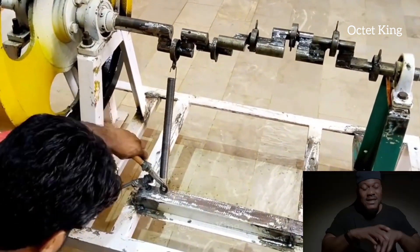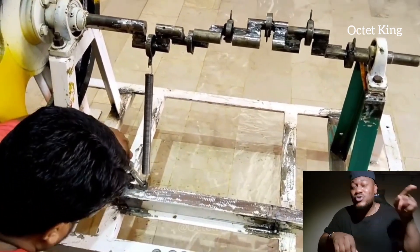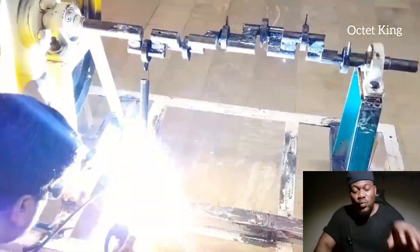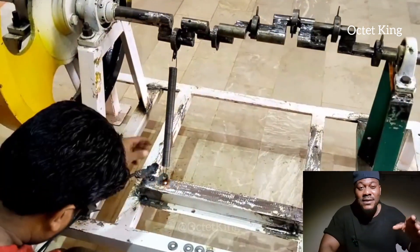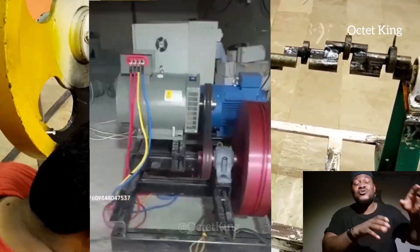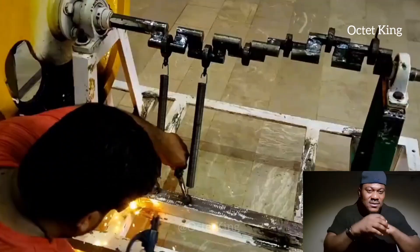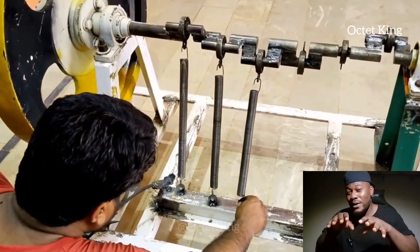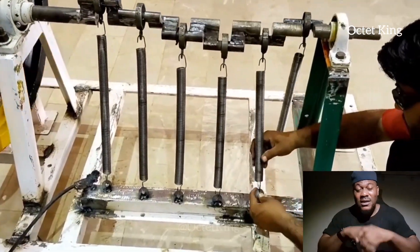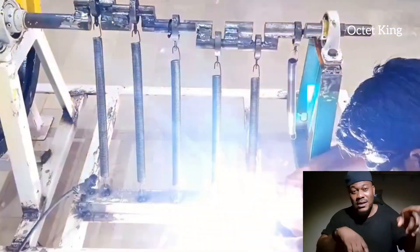You have to construct it this way so that in the process, it keeps rotating. The moment it's rotating, it will be turning that coil — just like a normal generator needs something that can rotate it. Since this can actually rotate it, it will produce current. That's just it. So you need to concentrate on these springs — how to set them so they go up and come down simultaneously. If you can do that, it will be rotating continuously, turning that coil, and it will produce current.